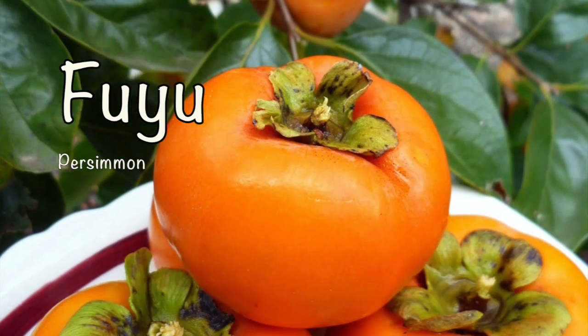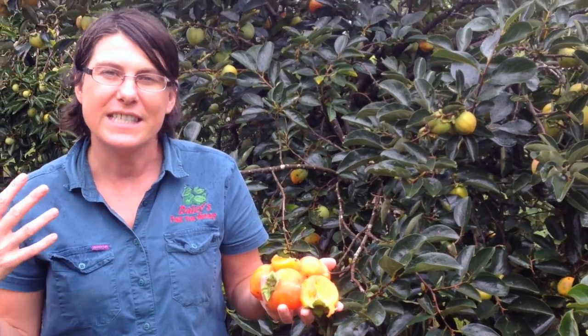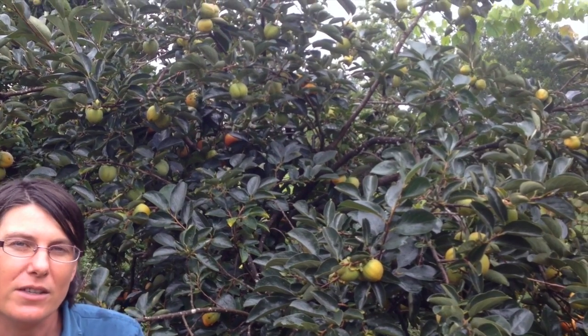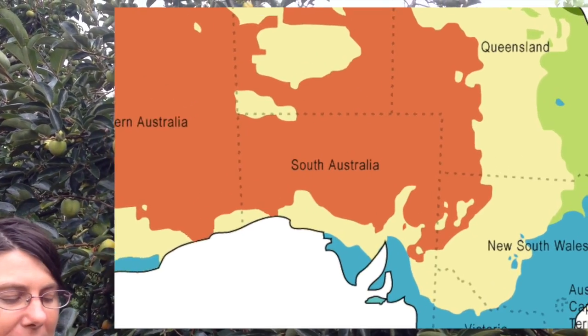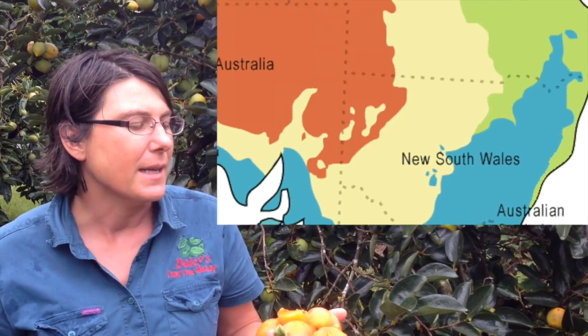If you want to grow a Fuyu or a Persimmon in your garden, they're quite a versatile tree. They're a deciduous tree, so they drop their leaves in the winter, which makes them ideal for cooler climates, but they also do really well in the subtropics. You can grow them right through into Victoria and right up into the subtropics without any trouble.